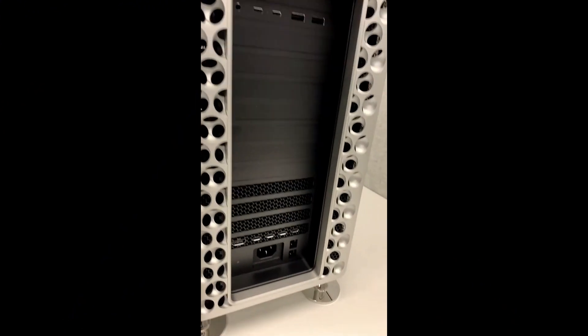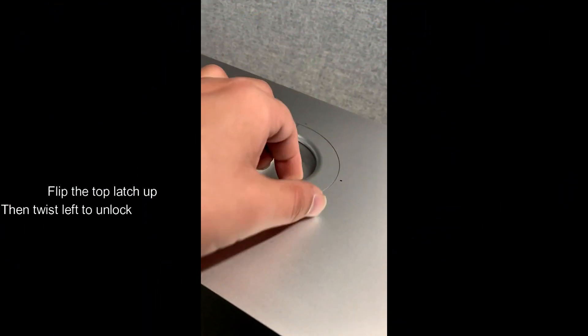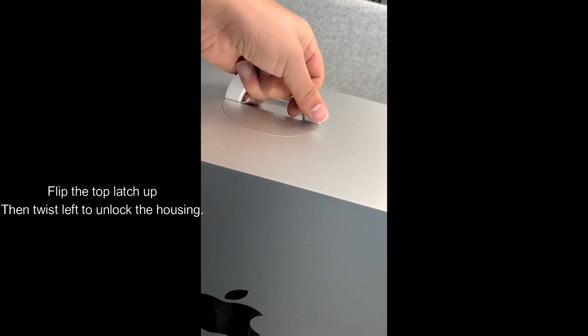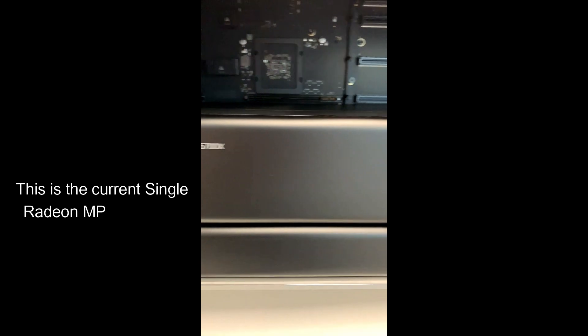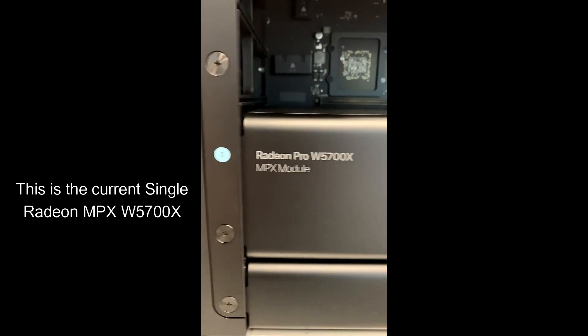Here we are showing the computer from the back. All you need to do is flip the top latch up, then twist it left to unlock the housing. Just lift the housing straight up. Make sure that your Mac is switched off — in our setup here, our Mac is still being unboxed.